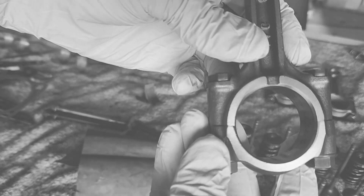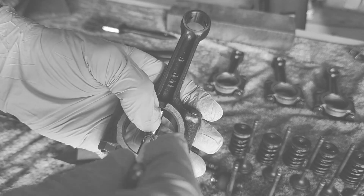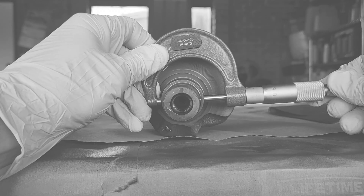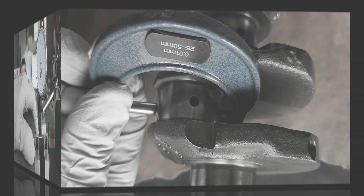On the previous episode we saw how to identify what kind of colors we have inside the bearings of the connecting rods and the crankshaft itself if we don't have any markings on the crankcases or the crankshaft. On this episode let's see what measurements we need to do on this engine in order to make sure it's going to be in working condition.